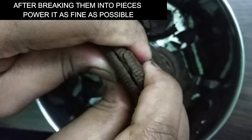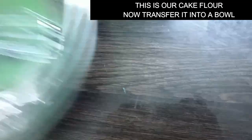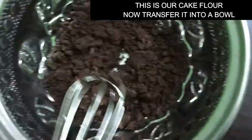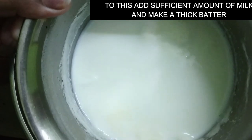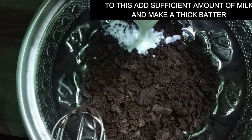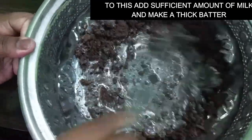Let's grind the biscuits. Let's mix the biscuits in a bowl. Now we will add a little cake batter and mix the biscuits.